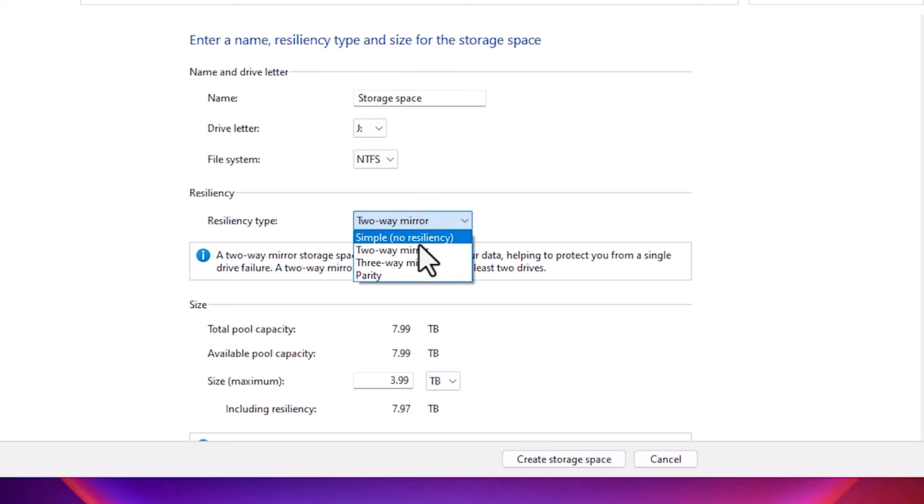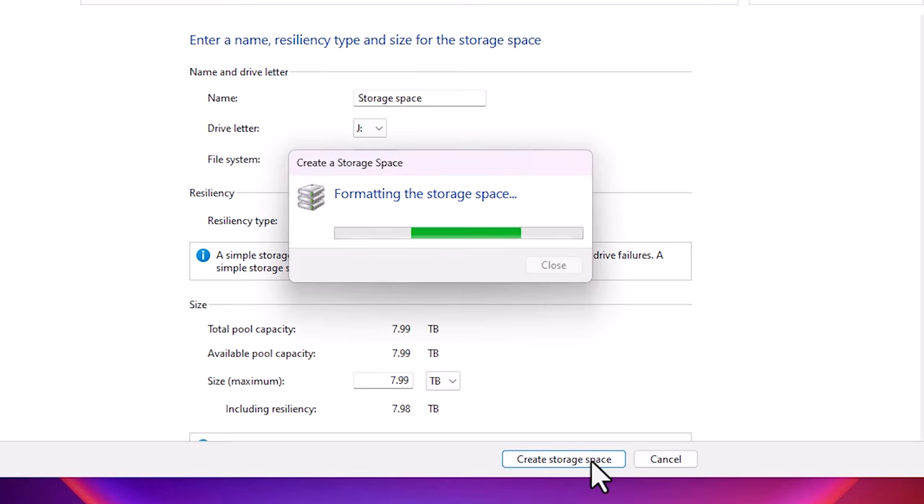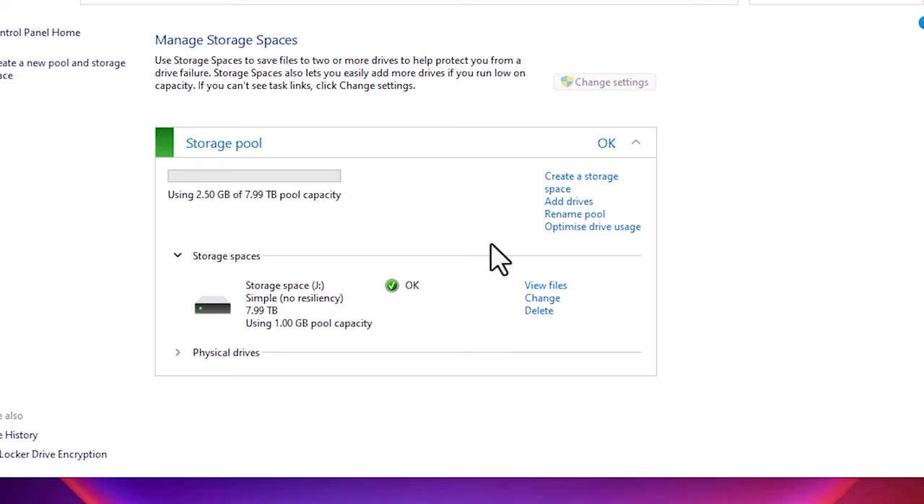With Simple selected, we can see it shows 8TB — combining 4TB and 4TB into one 8TB hard disk on our PC. Click on Create Storage Space, and our new J hard disk is created.